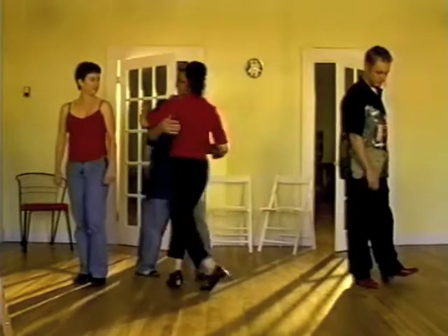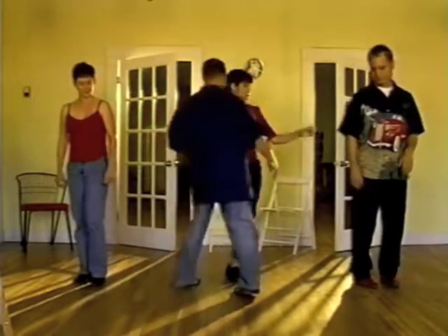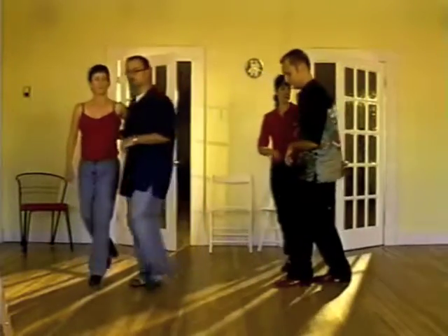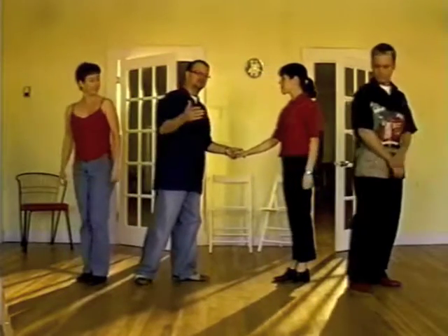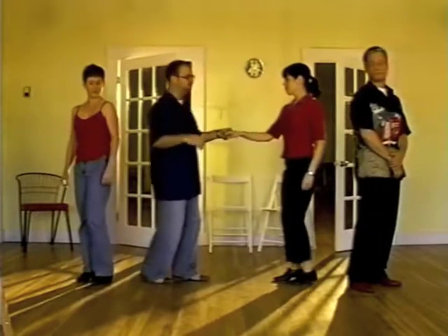It looks like this: you swing out, and you let go of your partner, and you're going to rotate to the next partner, and do an open break. The deal is, guys, you need to let go of your partner by six for sure.